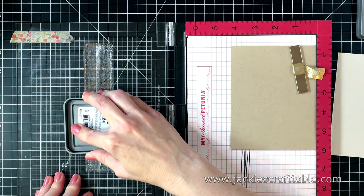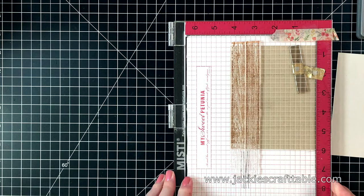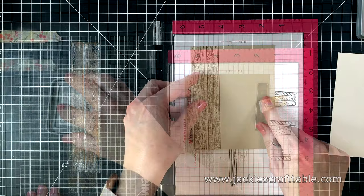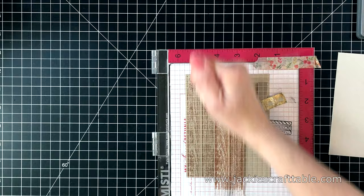Next I'm going to stamp out the woodgrain stamps. I'm stamping them onto a piece of Desert Storm cardstock using some Vintage Photo Distress Oxide ink. I'm using my larger MISTI to accommodate these stamps and this way I can just shift the paper without having to move the stamps around. Now I can just shift the paper over a little bit and stamp again. I didn't stamp it completely straight but I think it just adds to the distressed look of this piece. I really love how it turns out.